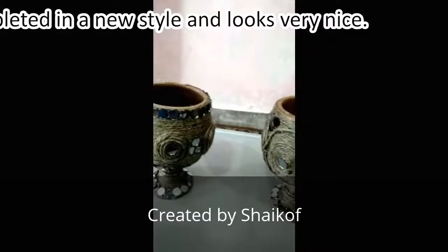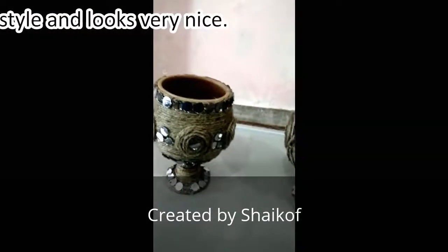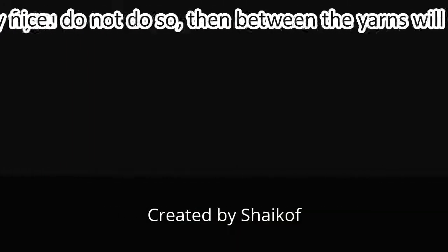Now I am going to sell these two cups. Thanks for watching.